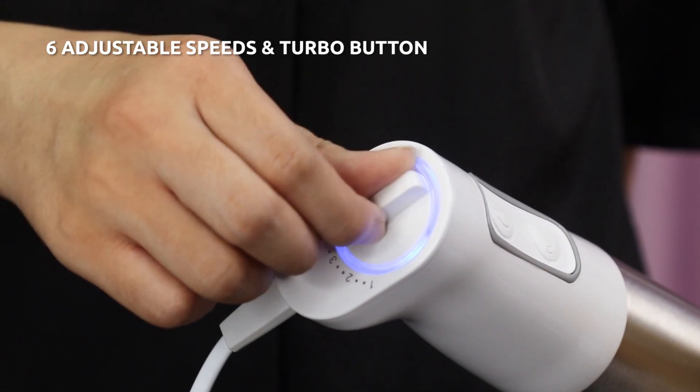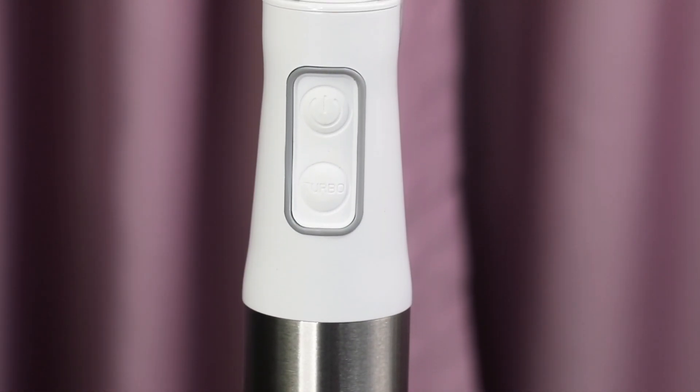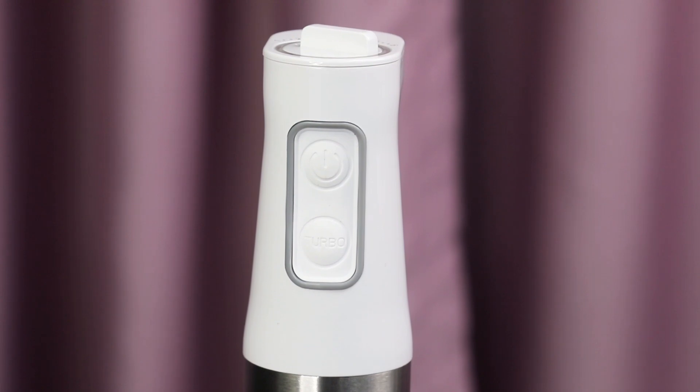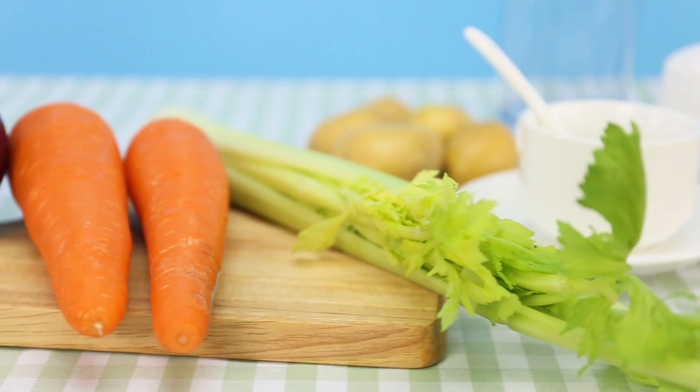With 6 adjustable speeds and an instant turbo button, this HomeGeek 5-in-1 Hand Blender provides you with great convenience for different foods and purposes.